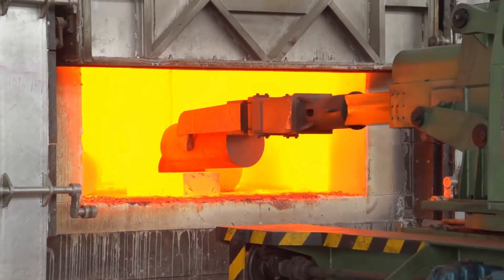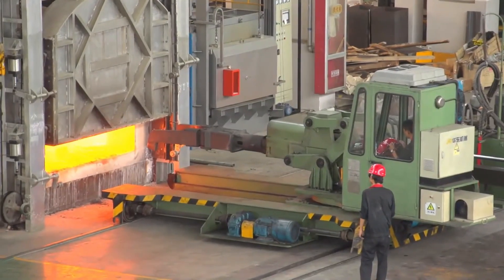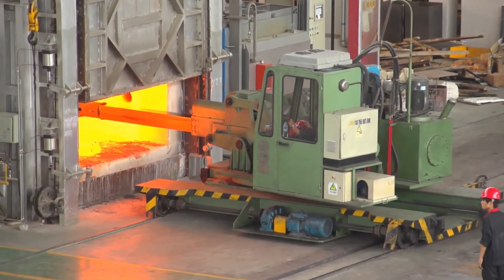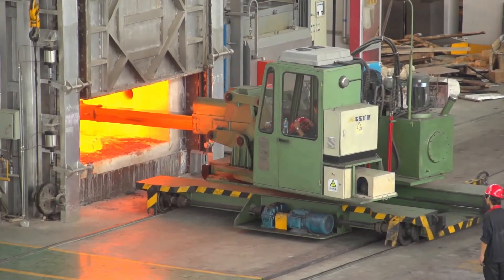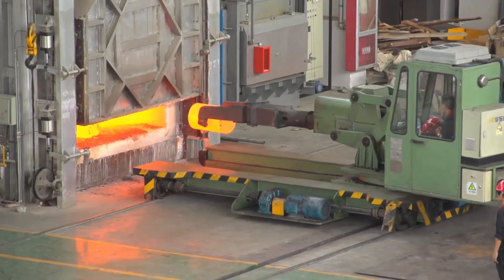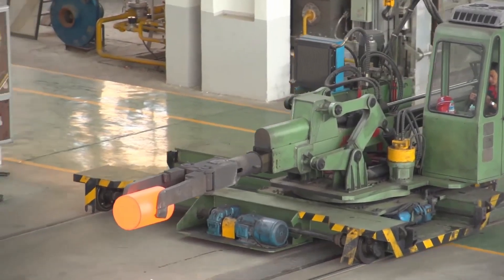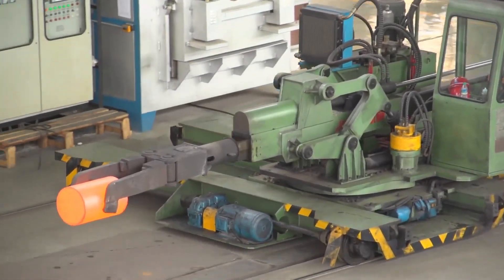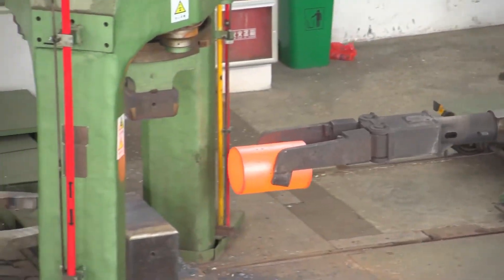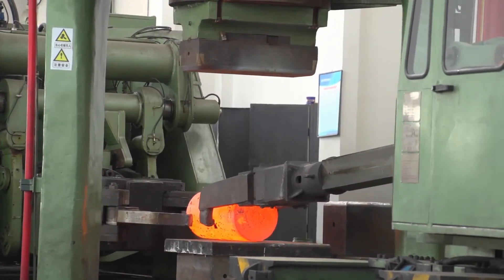The 10 MN cylinder-move type hydraulic open-die forging press is a powerful machine used in metal forming processes, specifically in open-die forging. In open-die forging, the metal is deformed between flat or shaped dies without being confined within a closed mold, allowing the production of large, strong components with tailored mechanical properties. The press is characterized by its high force capacity of 10 MN, equivalent to approximately 1,000 metric tons of force.